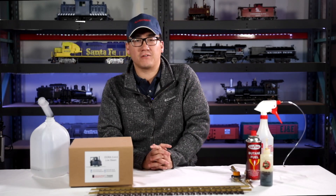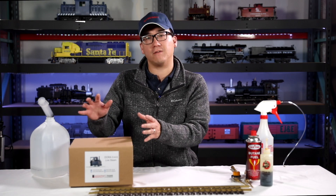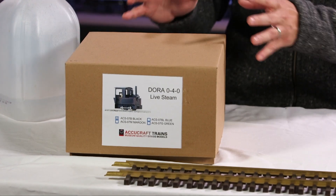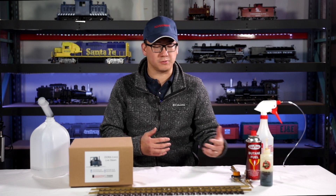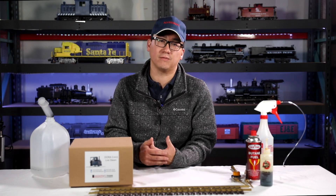Hi, I'm Channing from AccuCraft Trains. Today I'm going to go over our AccuCraft Dora and show you how to operate a live steam locomotive. This will be for beginners — covering all the tools you might need when you want to run any live steam locomotive that's butane fired.